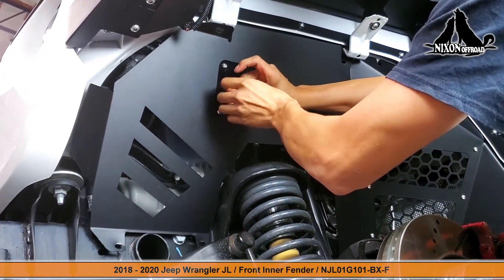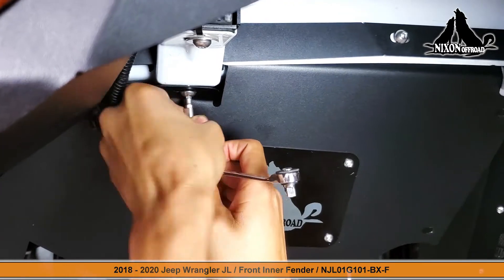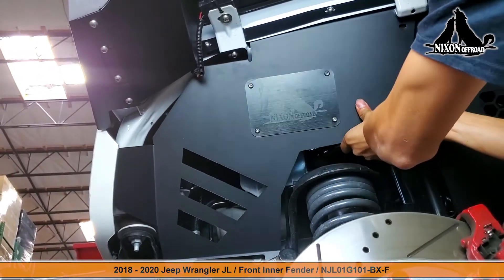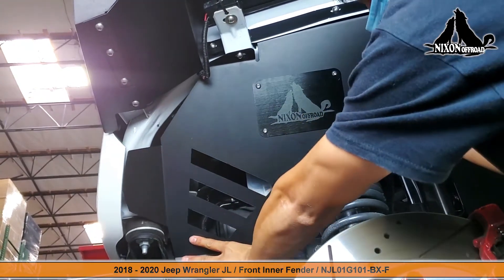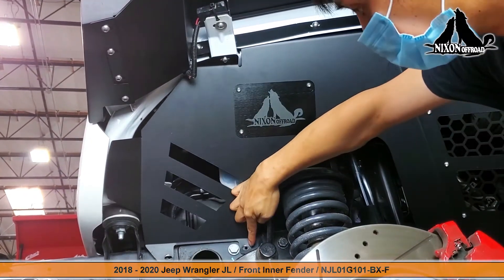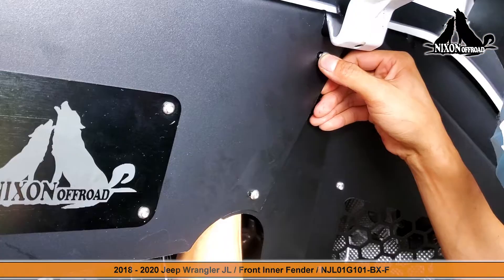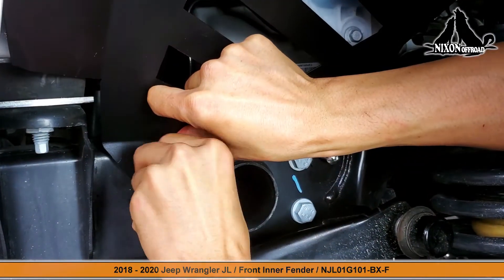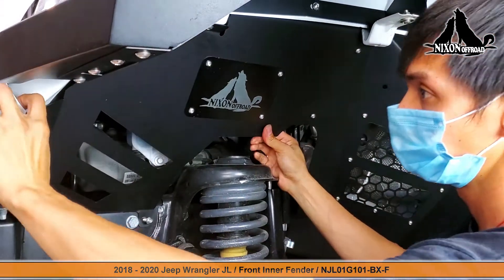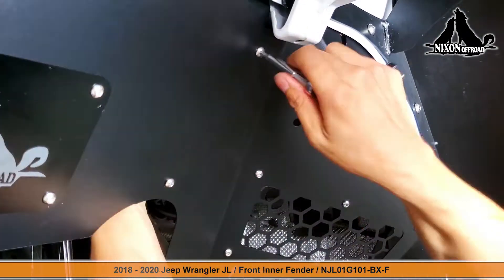Take your time here — make sure it's aligned perfectly, you only want to do this once. Keep in mind that two of the attachment points overlap on the other plate, and the other two attachment points simply connect from the bottom. We're going to initially leave all of these screws loose to give us ample time to check all the adjustments and placements to make sure it's all aligned. Only then will we tighten everything down.